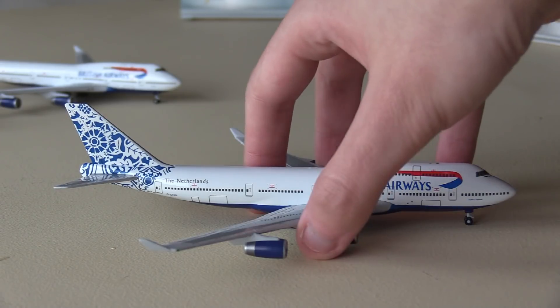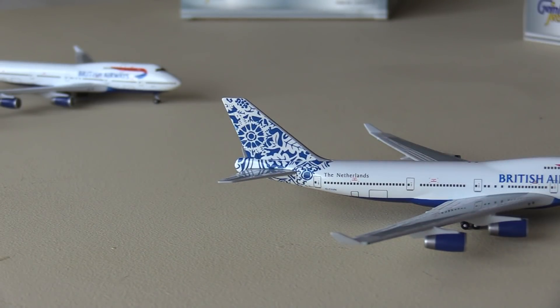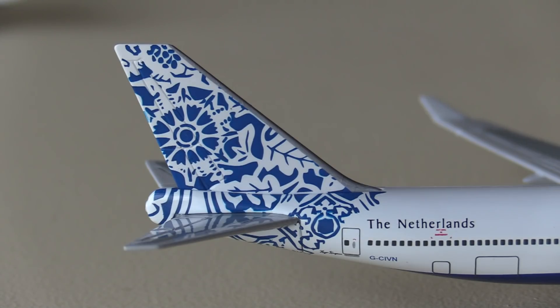Still, it's a very, very cool aircraft. We've got the tail here and this livery is so cool. I believe it's based on the pottery they make around the Hague — it's very traditional to that area, which is why this aircraft represents the Netherlands. But yeah, it's a really cool livery. And with that, we're going to move on to the fourth and final aircraft.